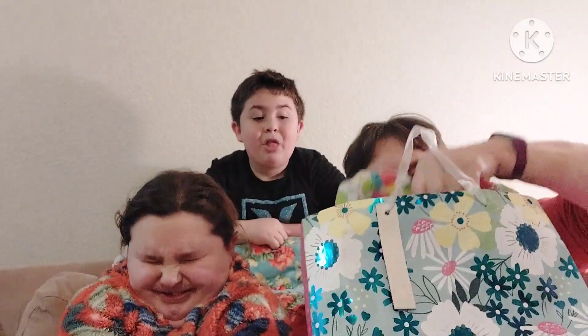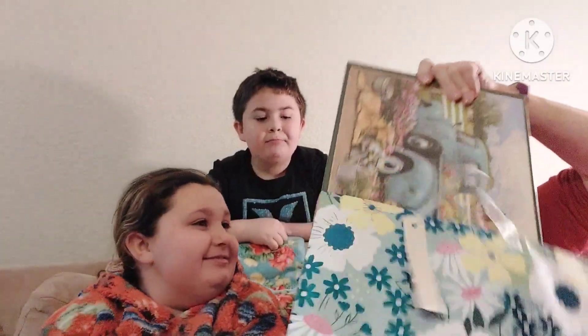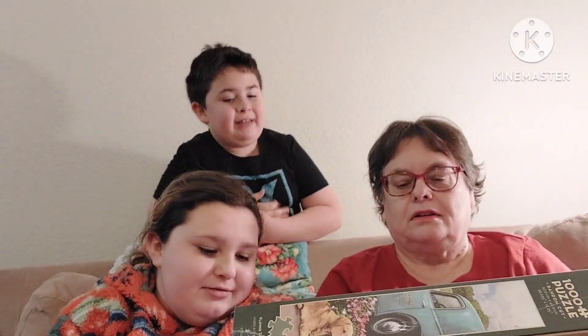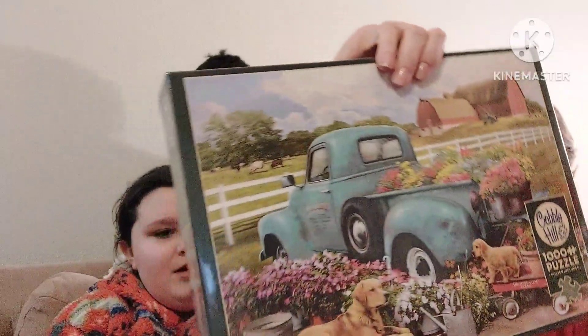Another puzzle — we are on a puzzle kick! I love it. It's only a thousand pieces. We got this when we went to the mall that day — it was a last-minute decision. It's gorgeous: dogs and flowers and old trucks, exactly what I like. That's from Andy. Maybe we can put this together in a little while.